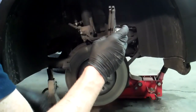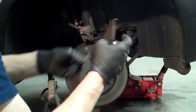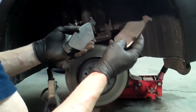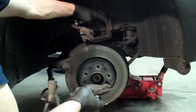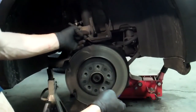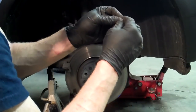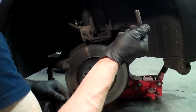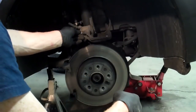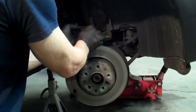Check that your pads are even. If one is thicker than the other — especially if the outboard side wears faster than the inboard, or the two-finger side faster than the piston side — then these pins are worn out or need silicone-based grease. If you use moly or petroleum-based grease, the heat will actually cause them to bind and you'll do more harm than good. So get a good silicone-based grease, grease them up, and you'll be in great shape.